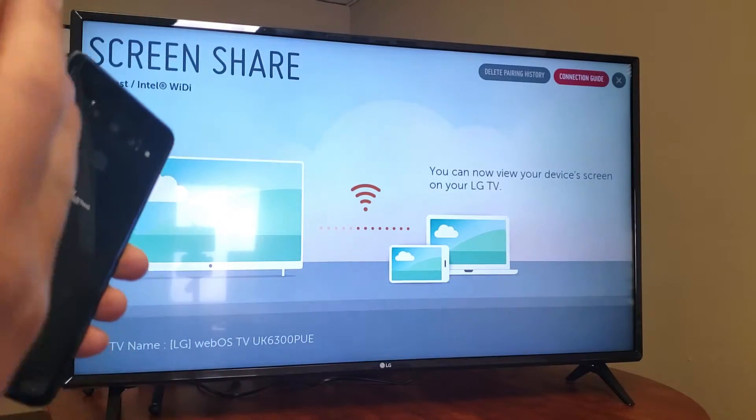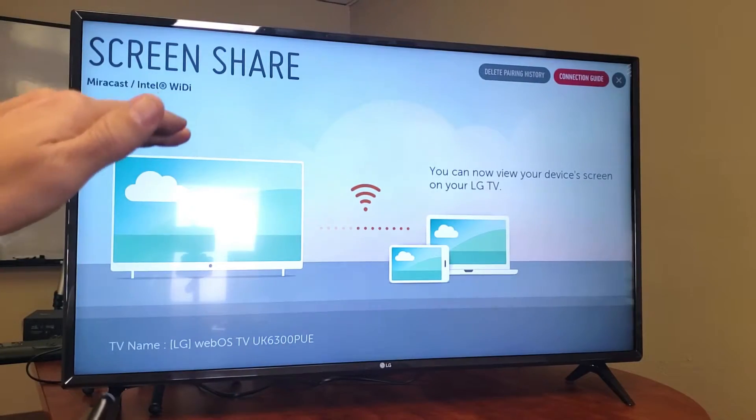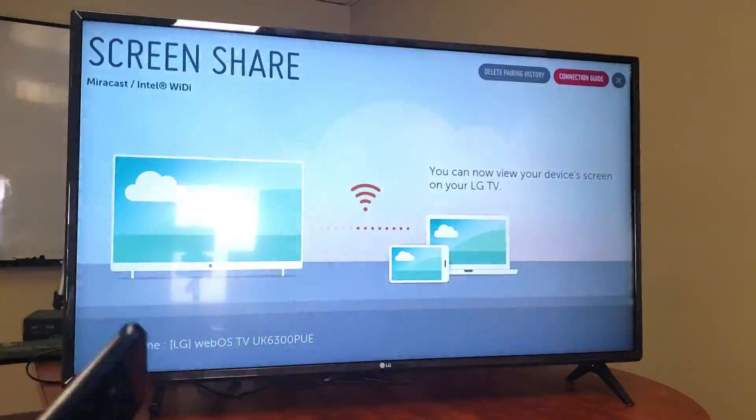Everything that is on your phone — your photos, videos, any apps you open, whatever you do on the phone — is going to show up on your LG Smart TV. Take note that your Smart TV and your LG phone need to be on the same exact Wi-Fi network.